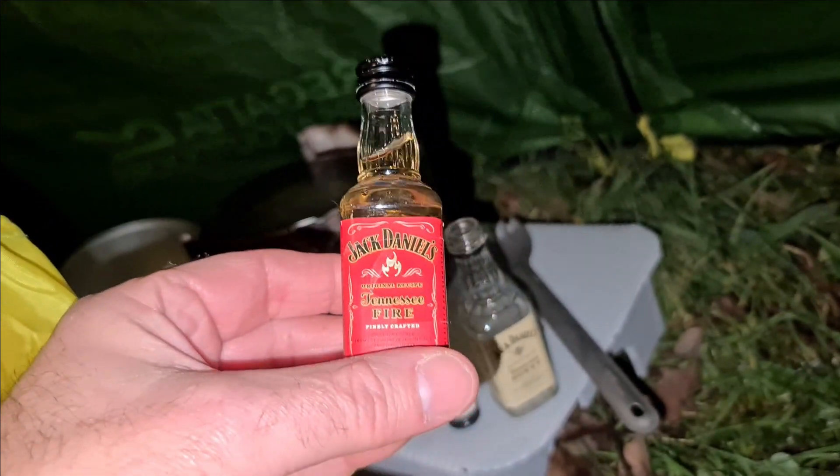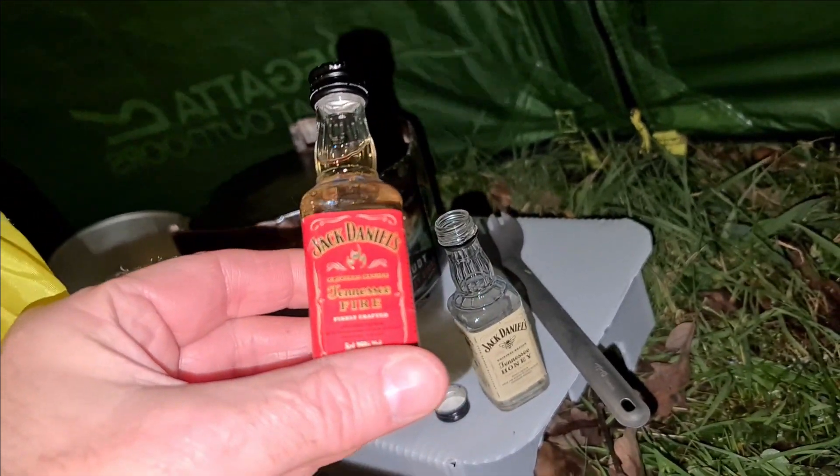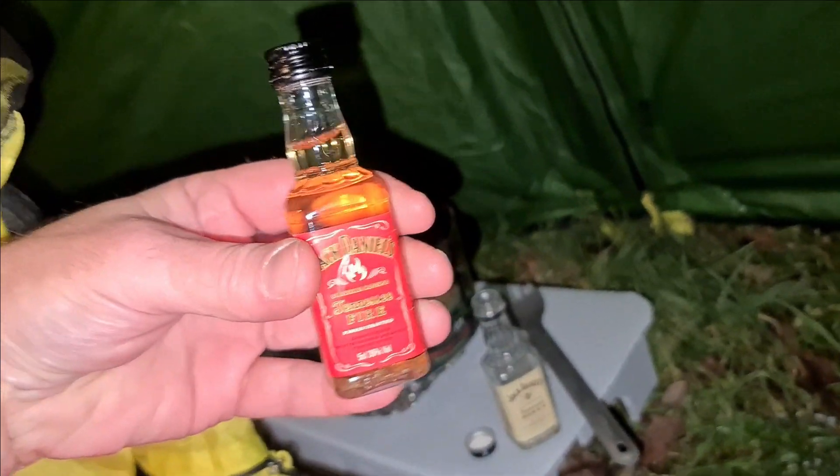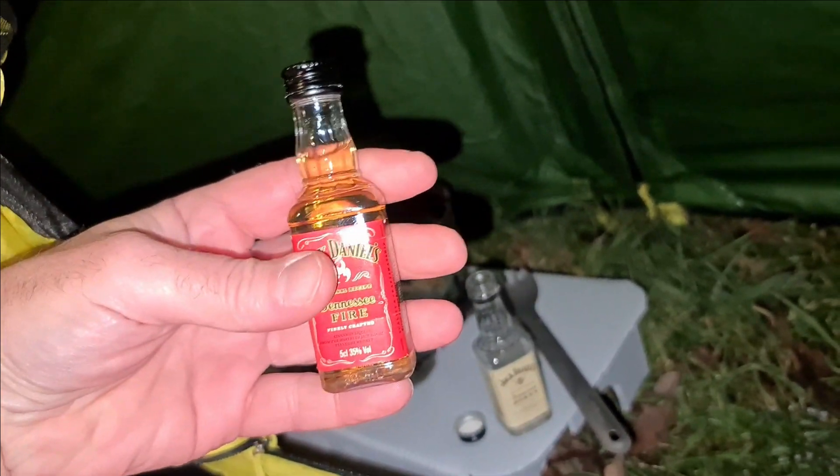That's the first bottle of Jack Daniel's done. Let's have a go at the Tennessee Fire. These are actually full-size bottles but they just look really small in my hands because I'm six foot four.